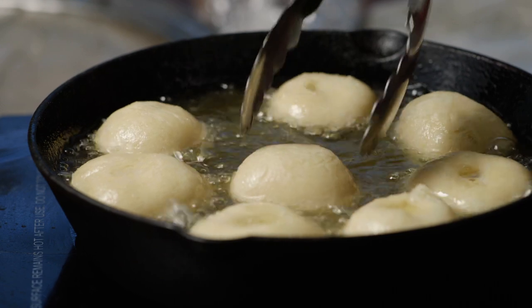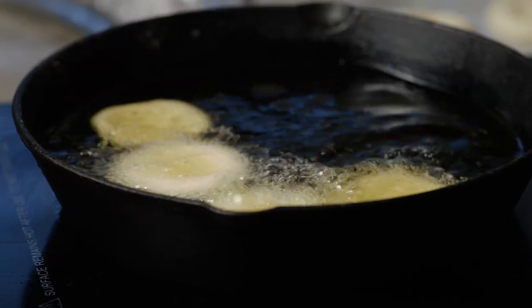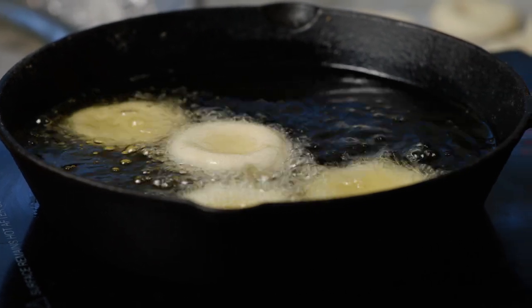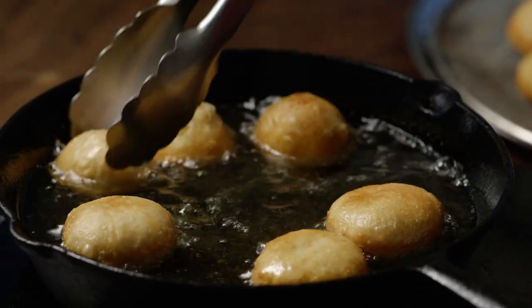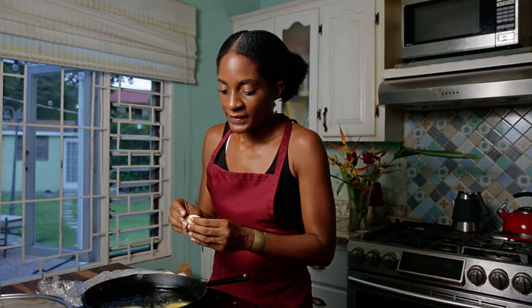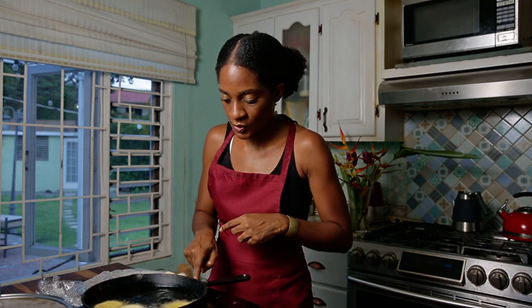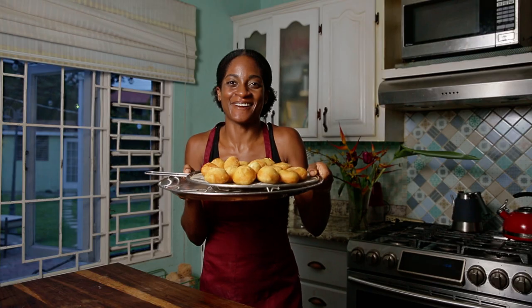I'm using a cast iron skillet because it transmits heat evenly. Cast iron skillet or dutch pot works perfectly for deep frying. Don't make your oil too hot — we're looking for moderate bubbling and a nice slow browning of our dumplings. You have to use your eyes and intuition. If you see that it's going too fast, go ahead and turn down your heat a little bit. And we have our fried dumplings.